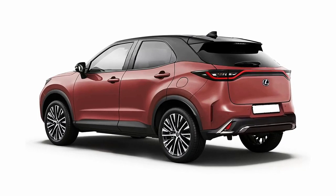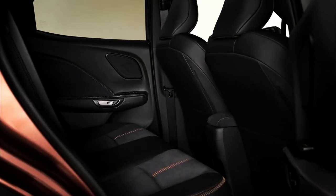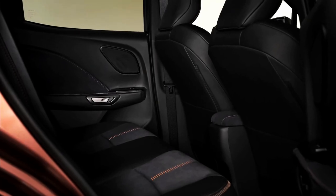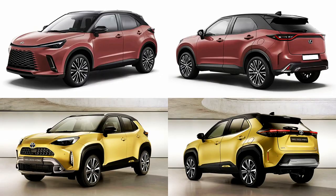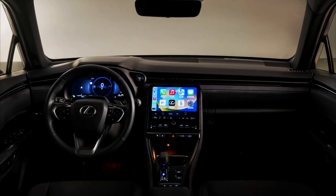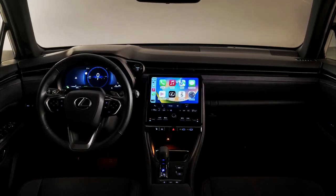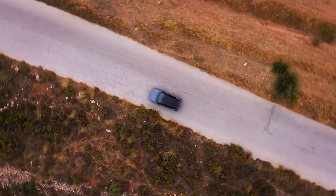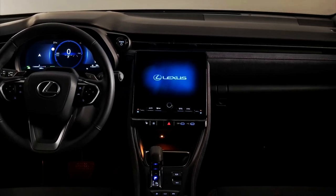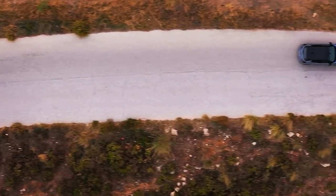Inside, the LBX has the brand's Tazuna design theme from the latest NX, RX, and LX, with standard electronically latching doors and a shift-by-wire gear selector. It debuts Lexus's largest ever all-digital instrument cluster measuring 12.3 inches, and a new portrait-orientated 9.8-inch Link Connect infotainment system. It supports wireless or wired Apple CarPlay, wired Android Auto, an optional digital key supporting Apple and Android smartphones, and over-the-air software updates. A 13-speaker Mark Levinson surround sound audio system is available, with the subwoofer integrated in the back door to avoid any loss of space in the load compartment.